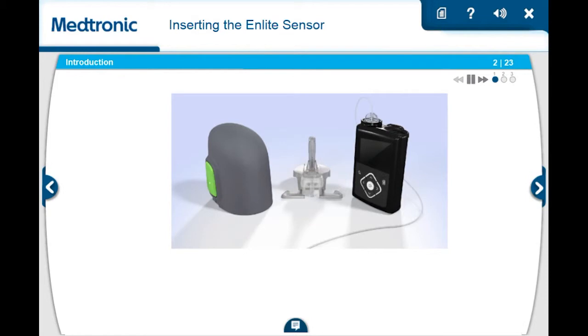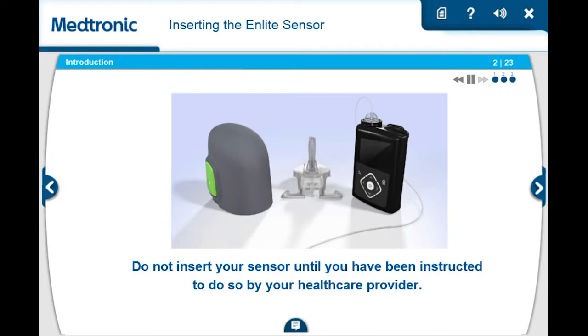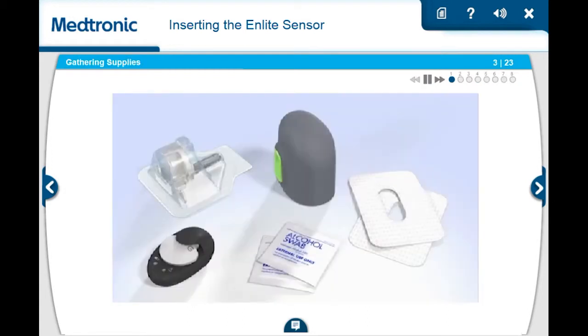In this course, we will show you how to insert an nLite sensor. We will also show you the steps to start a new sensor on your pump. Do not insert your sensor until you have been instructed to do so by your health care provider. When you are ready to insert your sensor, gather the following supplies.